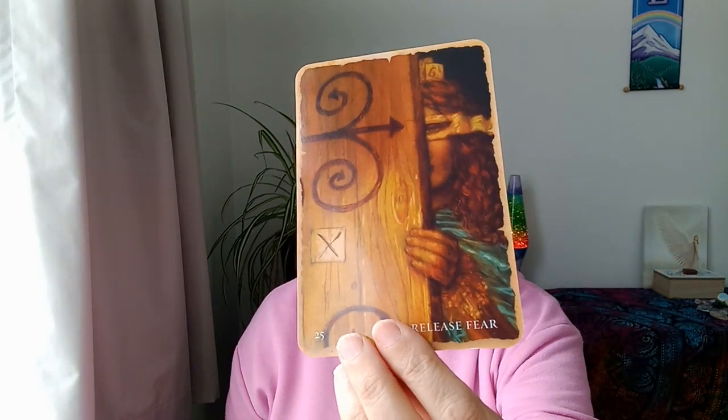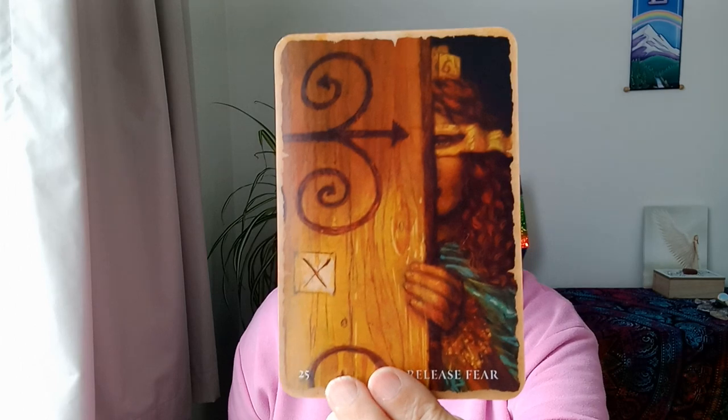There's something that's been ignored, something you don't want to see. I think it is within yourself. There's something you don't want to see, and in order for you to progress, this thing needs to be looked at. And then we have Release Fear. This could very well be the fear that you don't want to see - look at it peeking out from behind the door here. There's this X on the door: don't go there, this is the fear. Don't go into uncharted territory. Don't do anything without really planning it out first. Don't just trust that intuition because it will mislead you.